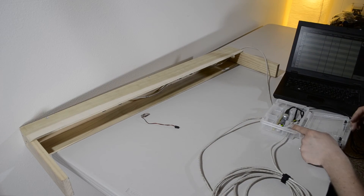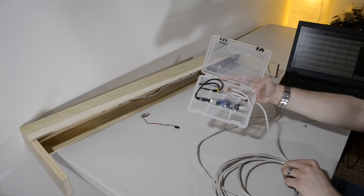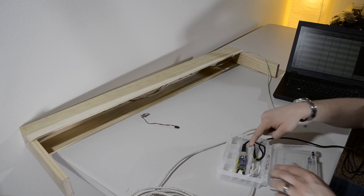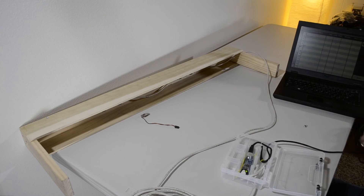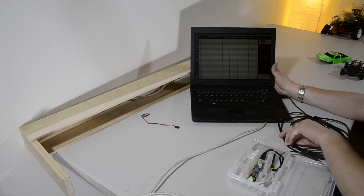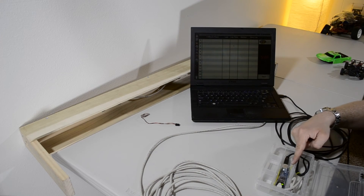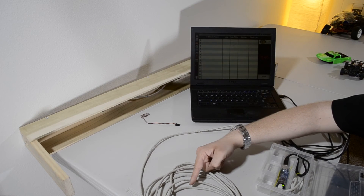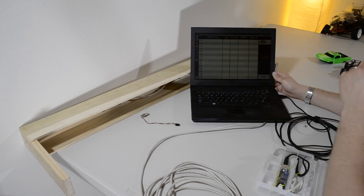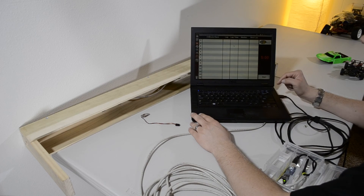The decoder takes all the information from the light sensors and makes it readable by the computer. It connects via a USB cord directly to a computer — about 20 feet long. Power for the decoder and the light sensors is drawn directly from the computer, passed through the decoder and into the network cables to power the light sensors. Once everything is hooked up, you're ready to go — as long as you've already installed the drivers and the software. The software is built for Windows, though I did get it to work on Wine for Ubuntu, which was a complicated process.